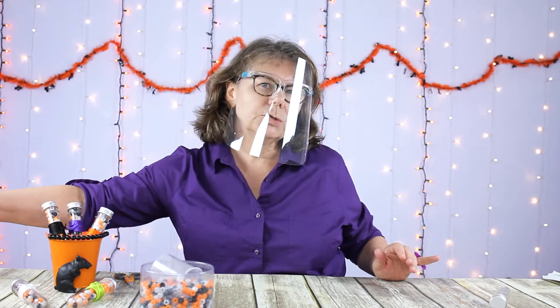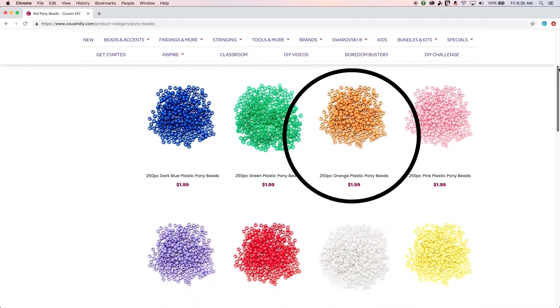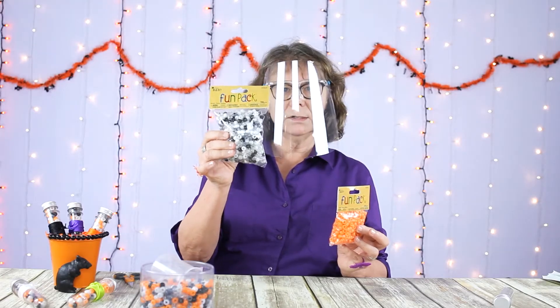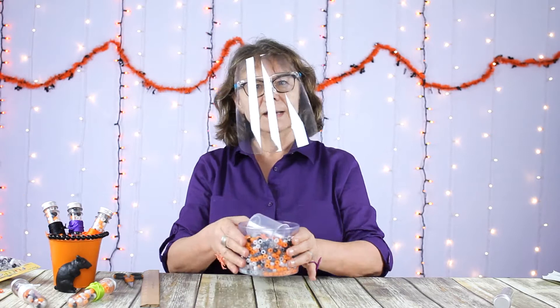We used two different bags of beads that you can find on our website. I blended these white, gray, black, and clear pony beads with the orange pony beads, and blended those together like so.